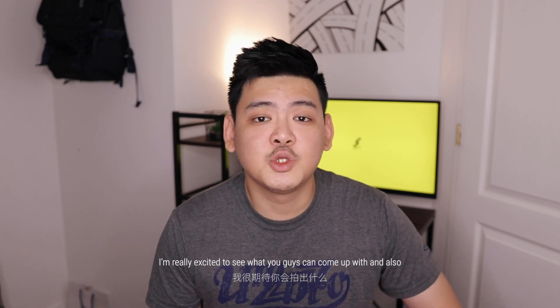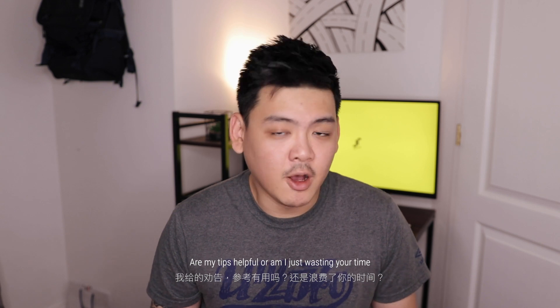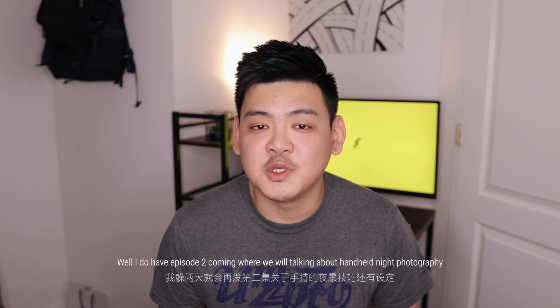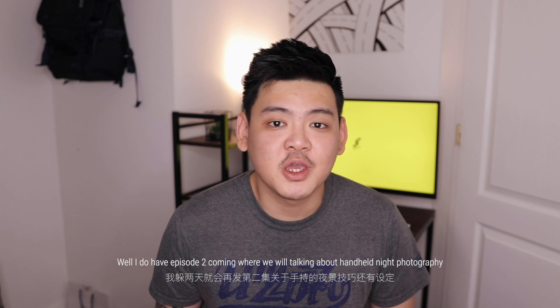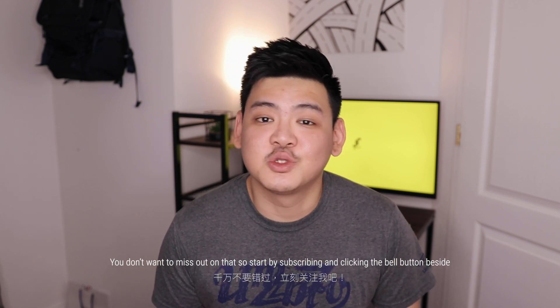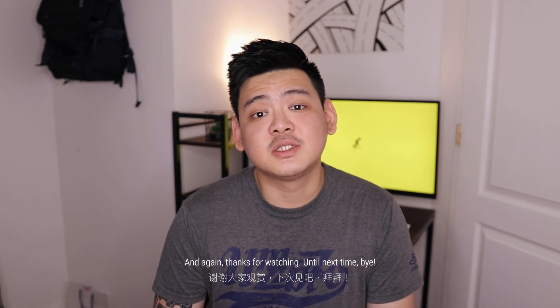I'm really excited to see what you guys can come up with — comment down below and tell me about your experiences. Are my tips helpful, or am I just wasting your time? Well, that's it for episode one. If you want to continue learning more about night photography, episode two is coming where we'll be talking about handheld night photography — you don't want to miss out, so subscribe and click the bell button. Like this video if you like it, and thanks for watching. Until next time, bye!